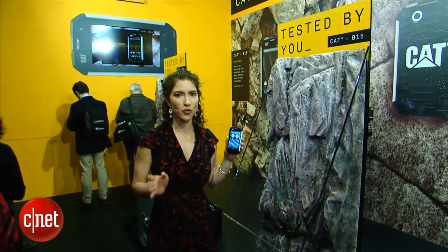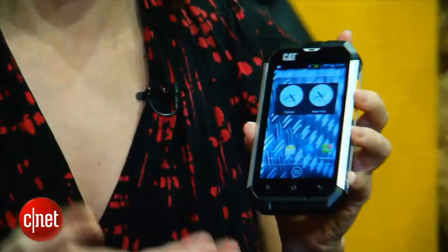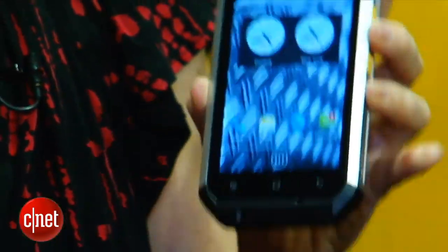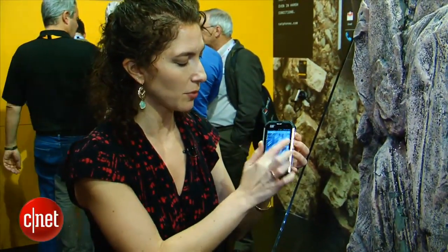The phone is also drop resistant, rated to a height of 1.8 meters — that's about as tall as the stand. Now, a lot of rugged smartphones are actually not that smart. This one's remarkable because CAT isn't even an Android maker usually, and this is one of the most current versions of Jellybean. It's got a four-inch LCD screen, sensitive to touch. One thing they are really highlighting is how sensitive it is even if your fingers are wet — so we're going to wet this phone a little bit. Even when wet, the phone screen still responds.